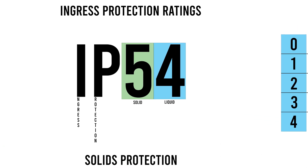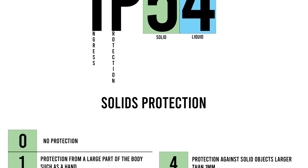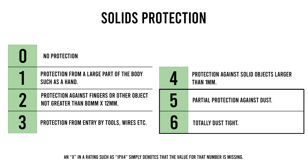A typical IP rating will be made up of the letters IP, which is ingress protection, and two numbers. The first of which represents intrusion from solids — starting with zero, that's no protection; one, which is protection from a large body part such as a hand from entering; all the way up to six, which is totally dust tight. But when it comes to PEVs, you will typically see five or six here — that's either partial protection from dust or dust tight.